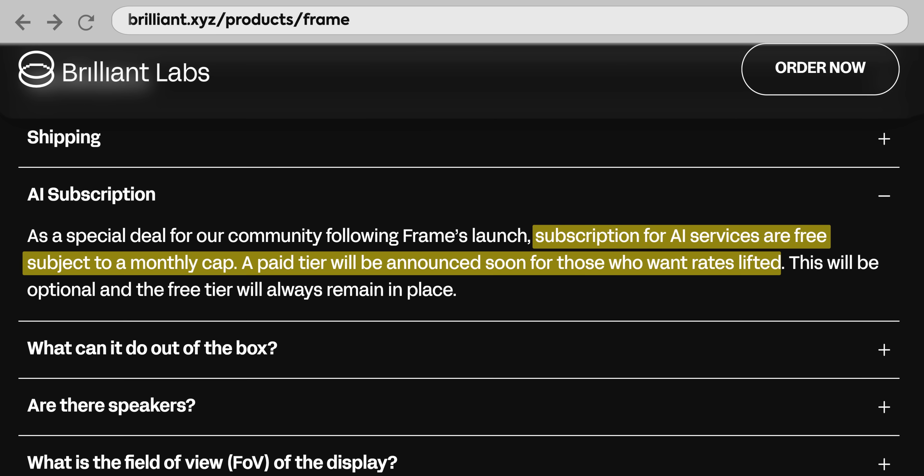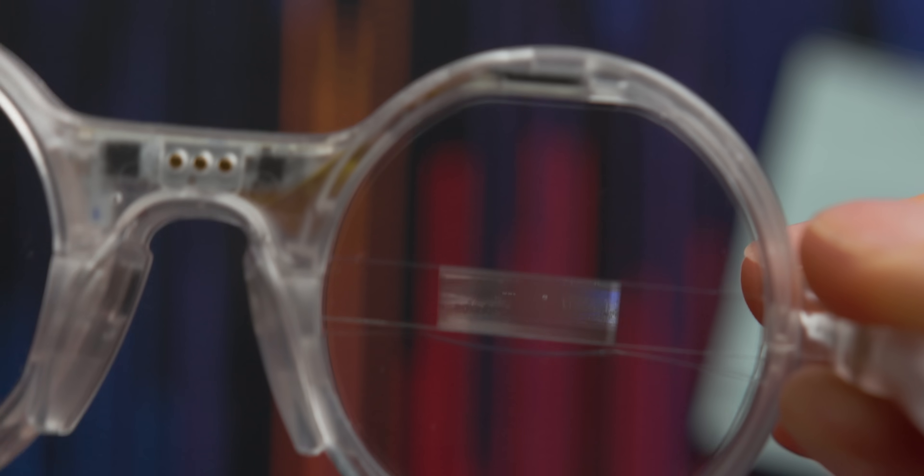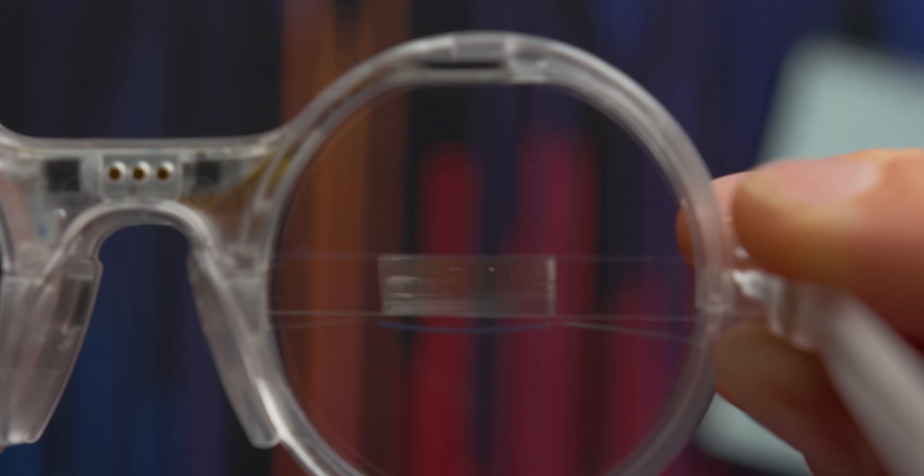Okay, there's some stuff to talk about here. It's free, but you get a limited number of credits. I think they're working on a paid tier, but it doesn't exist yet. So for now, you just have a limited number of credits that you can use for AI tasks like voice to text, responding to your questions, or recognizing objects. Hey Noah, tell me a joke about a giraffe.